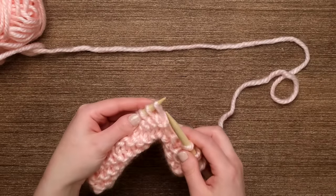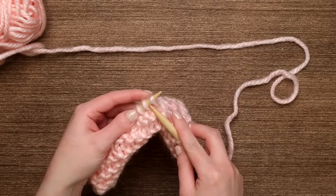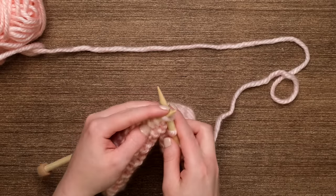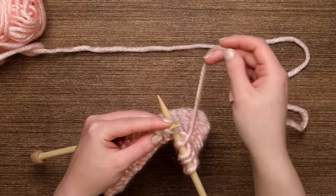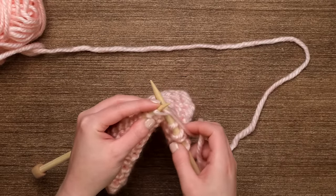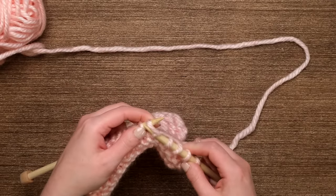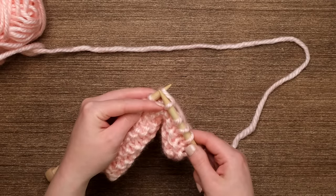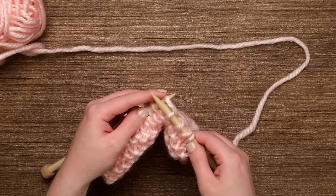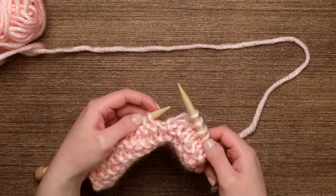To do the knit stitch, take the needle in your right hand and pass it into the next loop on your left needle from left to right in the front part of the loop. Then take the yarn from your skein and wrap it counter-clockwise around the needle, pull your left needle up and over the right needle keeping that new loop on your needle, then pass the yarn from the left needle off the needle entirely — and you've made one knit stitch.